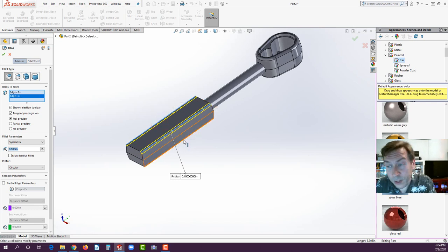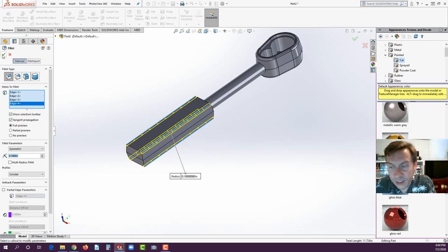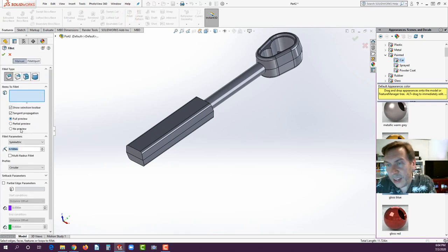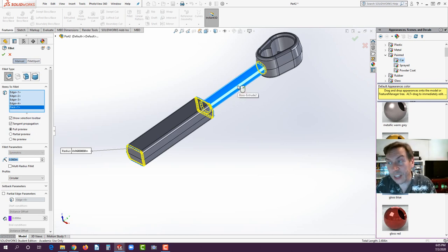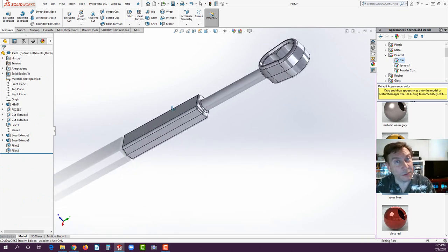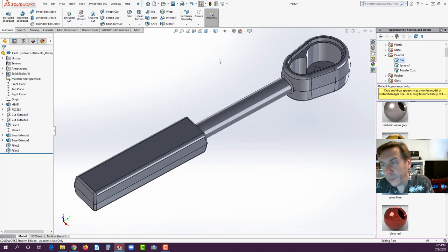Go to Fillet, set it to 0.1, and select the four sharpest edges — the top and bottom ones, including the one on the backside. Hit the green check. Go to the Fillet tool again at 0.06. Select the long edges of the handle and then click right in the middle of the transition section — it automatically fillets everything around it. Hit the green check.